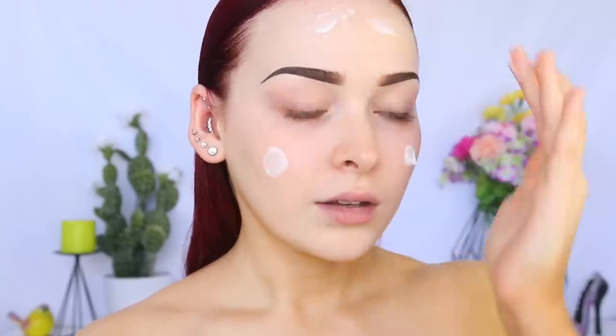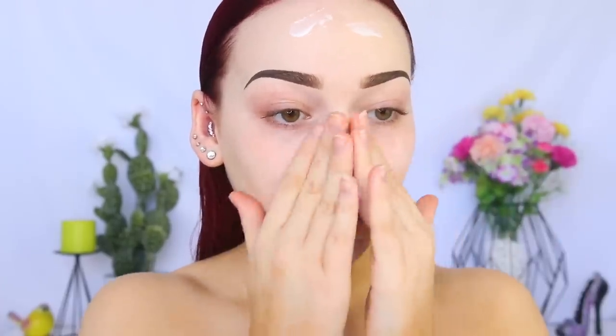Okay, so jumping into it, I'm going to start by taking the Too Faced Hangover RX Replenishing Face Primer. I'm just going to take two pumps of that on my hand and just distribute it around my face, then rub it in.